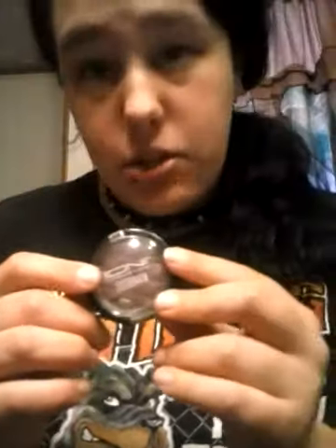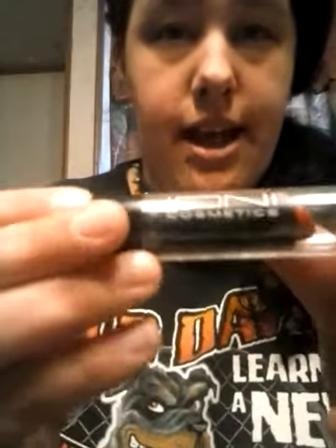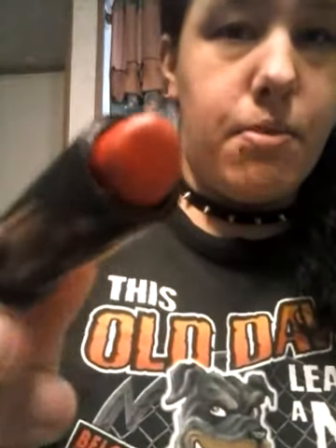What we're trying to achieve is make a real-looking bruise. If you use eyeshadow with glitter it won't look as real. I've also got red lipstick by the same company, Ion — it's a bright red.